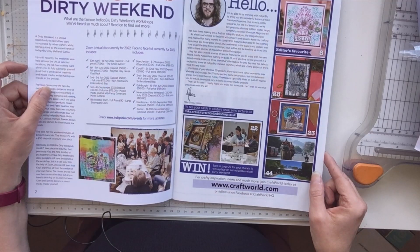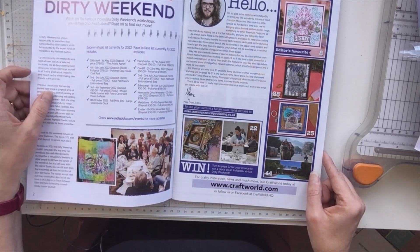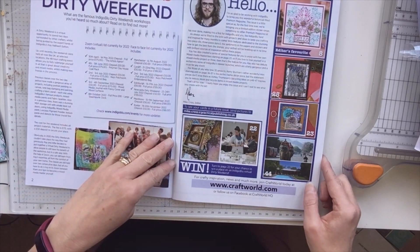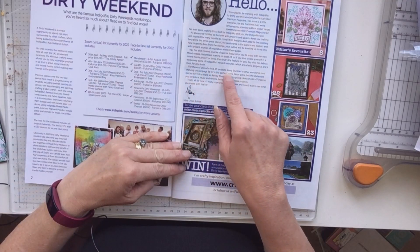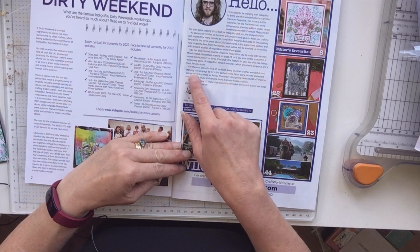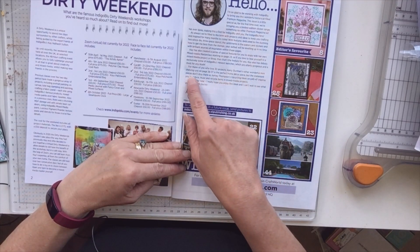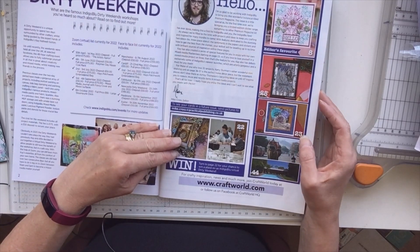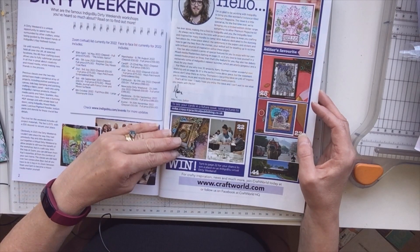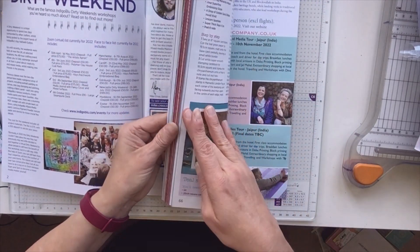As always, the magazine is filled to the brim with projects and ideas to keep you crafting. Here we go — for those of you who love 3D projects, Kerry Sterman's rather wonderful mini shelving unit on pages 36 to 37 is the perfect home decor piece. But the statement pieces don't stop there, as Ashley Thompson's upcycling ideas on pages 46 to 47 inspires you to reduce, reuse, and recycle items in mixed media projects. Let's have a look at pages 46 to 47.